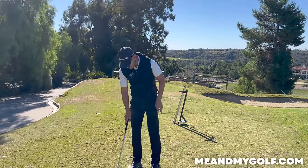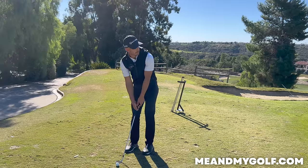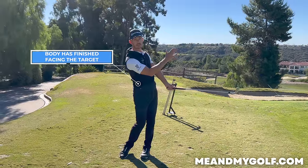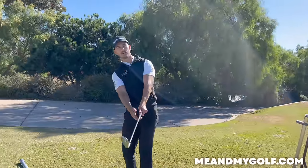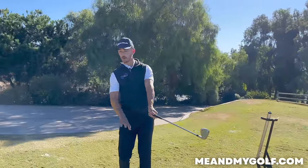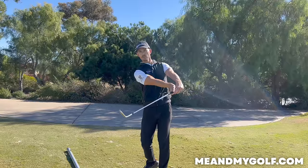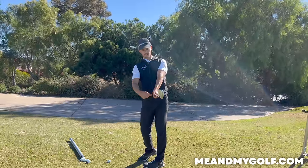So when I swing through, all I'm focusing on — again it depends on the distance how much I'm doing this — but I'm going to go red flag on this one, so now 25 yards, all I'm thinking about is where I end up. If we break this down, I've turned through to face the target, so my chest is now looking straight down that target line. The second thing: on a normal chip shot like this off a decent lie, the butt of the club is pointing at the belly button. The club is pointing through the midline of my body. I'm not doing too much of this — that's going to dig the leading edge in. I'm really using the bounce and focusing on getting this pointing here.